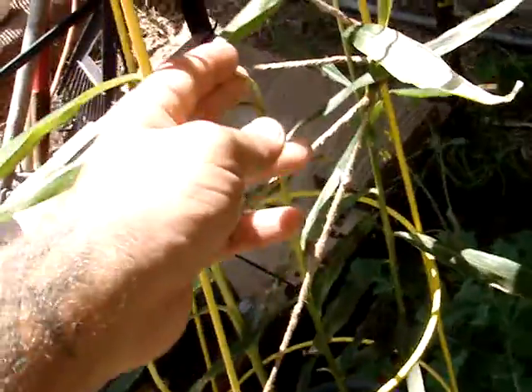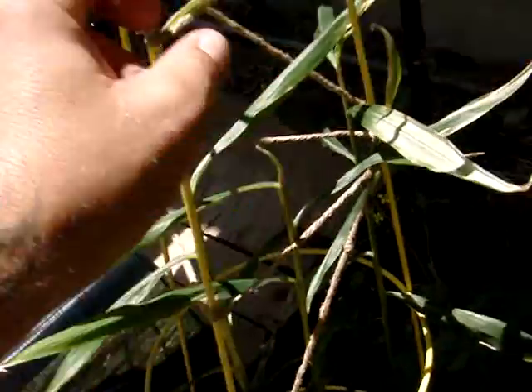I clipped the tips — I don't know if that was good or bad. It hasn't grown much after I did that, which I didn't want it to grow too much. So we'll see how it does with the actual ginger root.